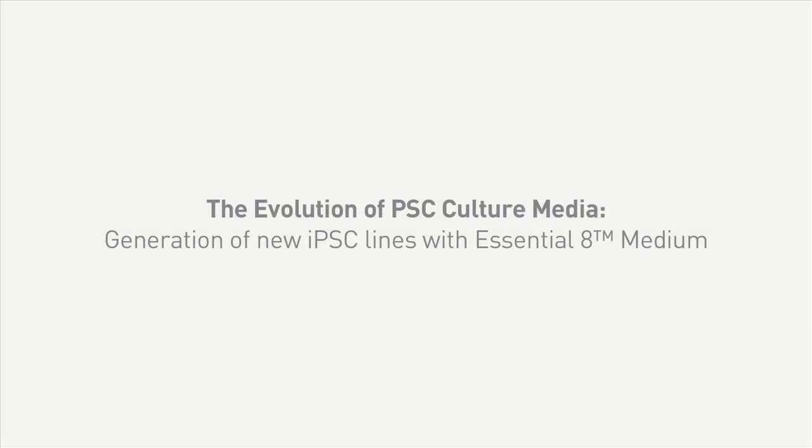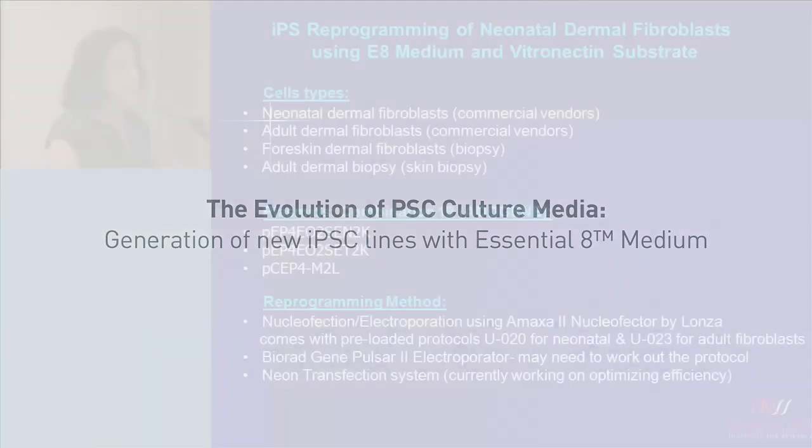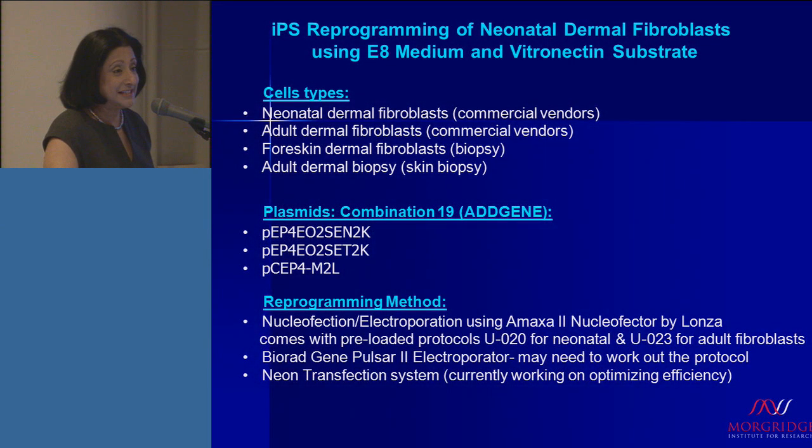I'm going to talk about the uses of E8, or Essential 8, and vitronectin to derive new iPS cells directly into these conditions.